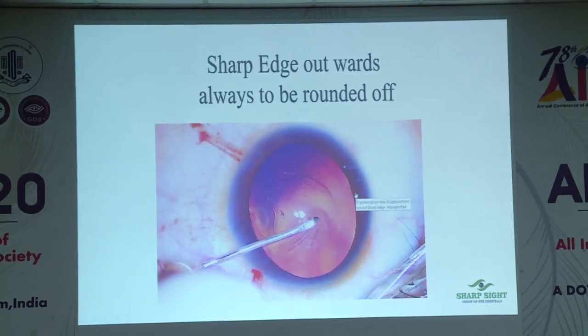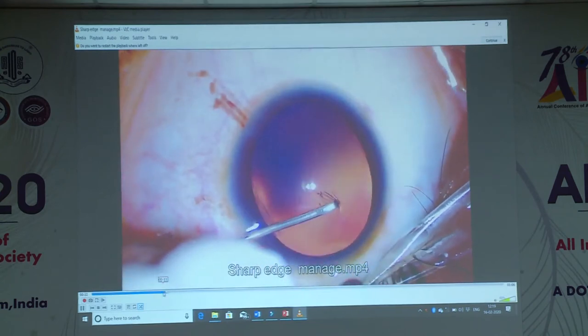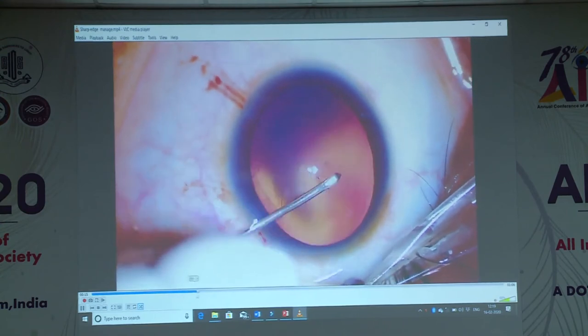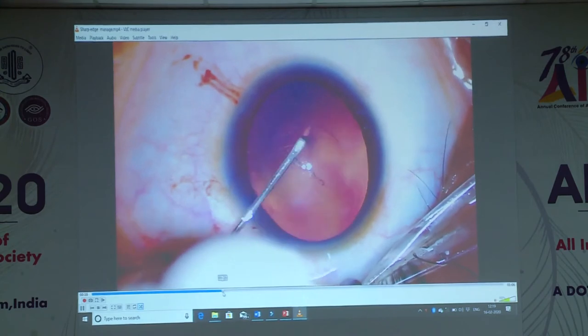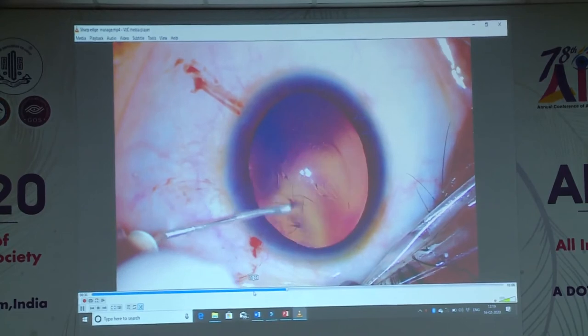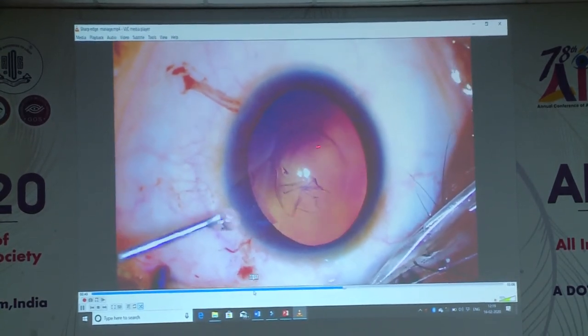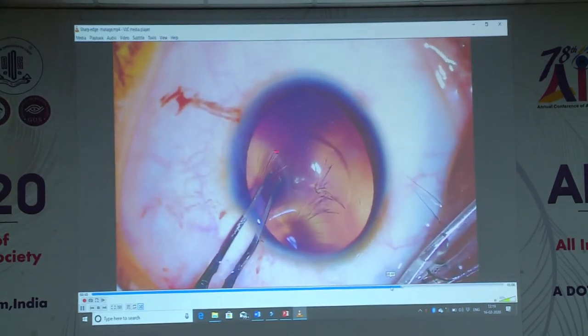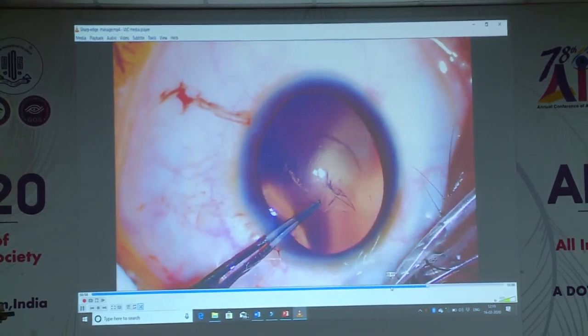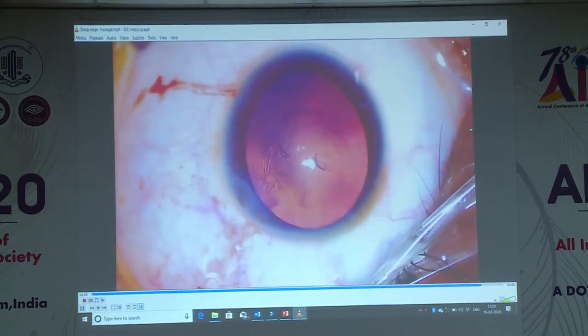If you have a sharp edge — you are doing a rhexis and you have left a sharp edge, meaning there is a V-cut shape pointing outwards — always get it rounded back again, because this sharp edge will extend into a posterior capsular tear. In this video of a clear lens extraction, the rhexis starts comfortably, then slightly goes out of control. I get it back, but I have created a sharp edge. If you leave it, especially when the rhexis is small, this edge has a tendency to rupture out. So even once you've completed your capsule rhexis, always go back and round that sharp edge again. This pointing edge outwards is a recipe for disaster — it will trouble you when you are engrossed doing your phaco.